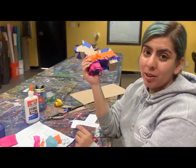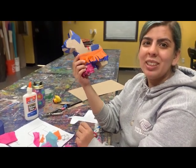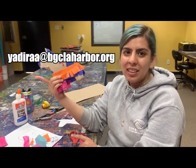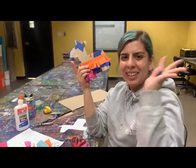Do some research on Cinco de Mayo — just letting you know, it's not Mexican Independence Day, that's not until September. If you have any questions or want to share how your piñata looks, email me at yadirae@bgclaharbor.org. We hope to see you next time. Bye!